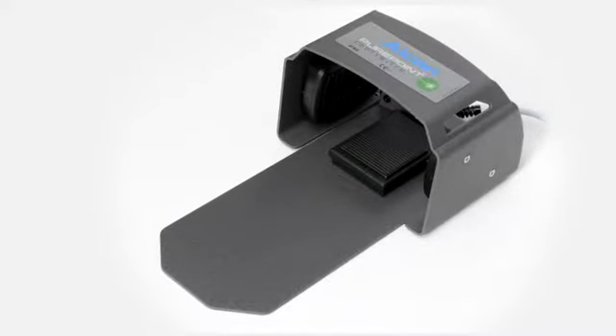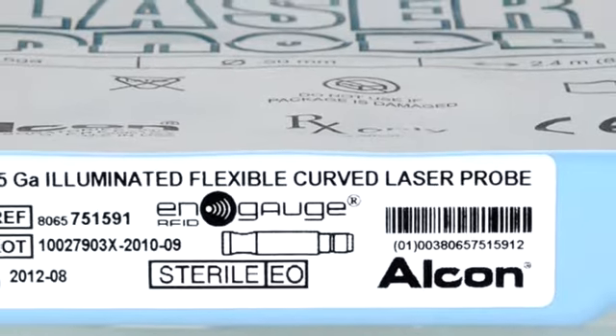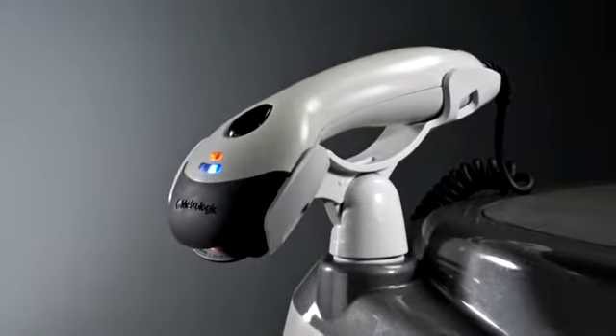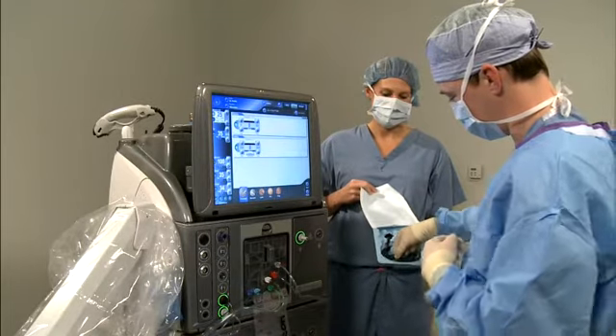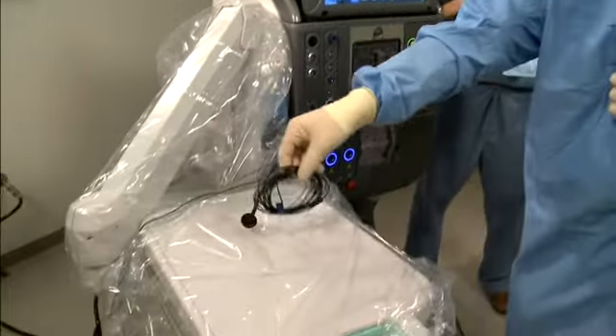We will first discuss the endoprobe laser delivery device. Each Alcon product pack has a barcode located on the labeling. Before opening a laser probe pack, scan the barcode on the barcode scanner. After scanning, peel the lid from the pack and aseptically transfer the components to the sterile field.